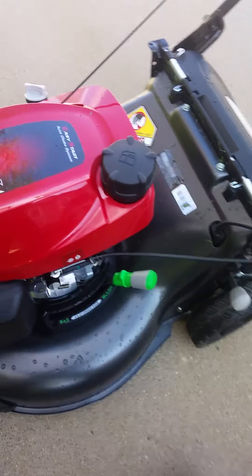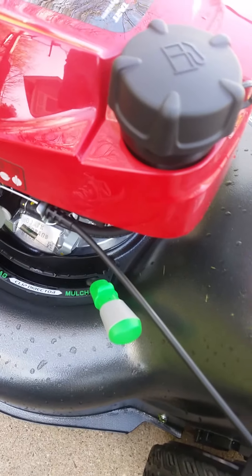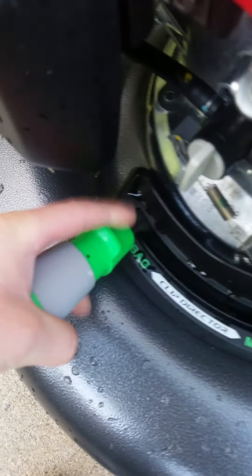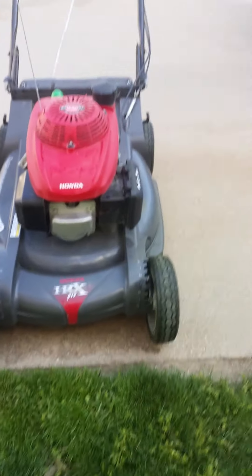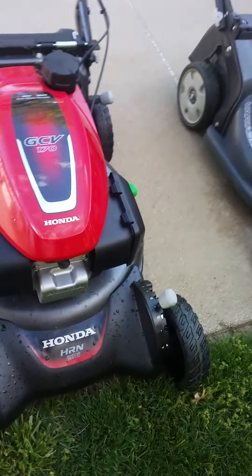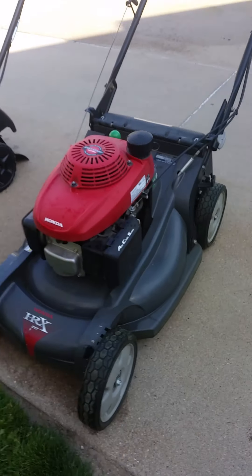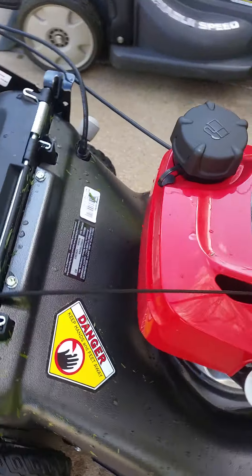One thing I like about the HRN is if you're mowing thick grass and it's bogging down and you want the clippings somewhere else but still on your yard, you can switch to rear discharge. The HRX does the same — you just move it to bag position. This one is the brand new 2020 model. Here are both mowers — HRX and HRN.